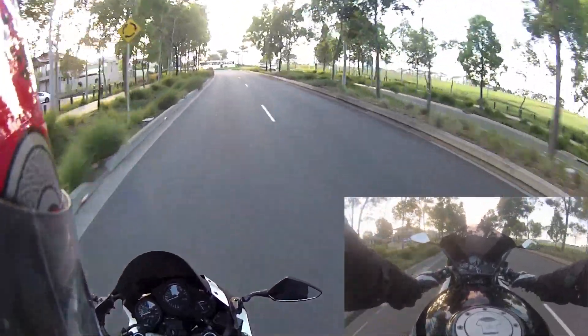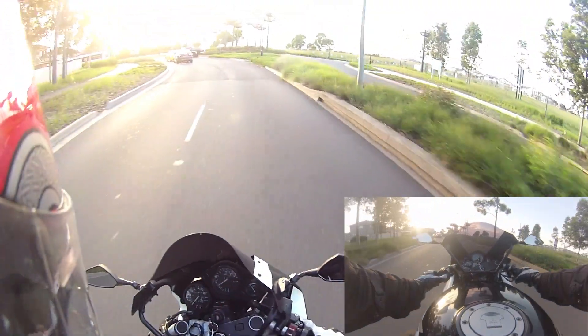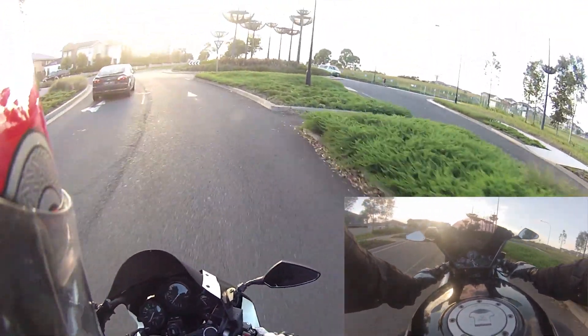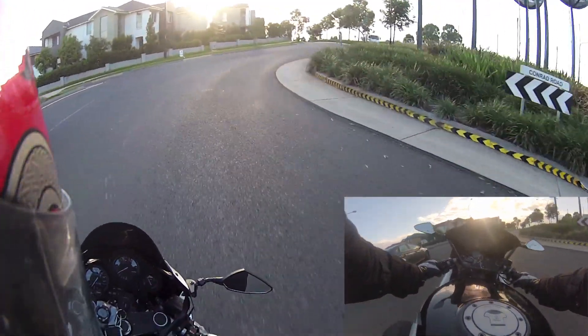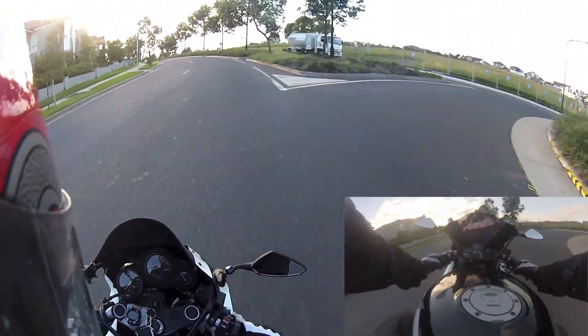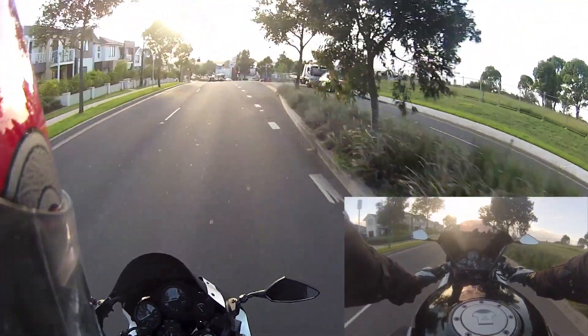The whole idea of this video is I'm going to show you my trip to uni, because in the morning there is lots of traffic, lots of lane filtering, lane splitting — it's a pretty good ride, pretty fun. And today I've got two cameras, just to make it a little bit more interesting.